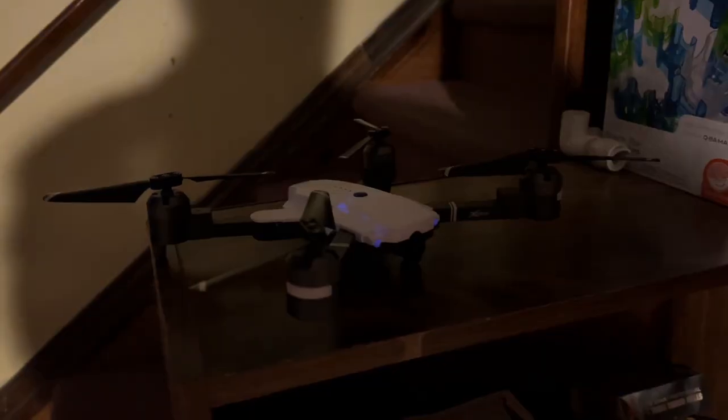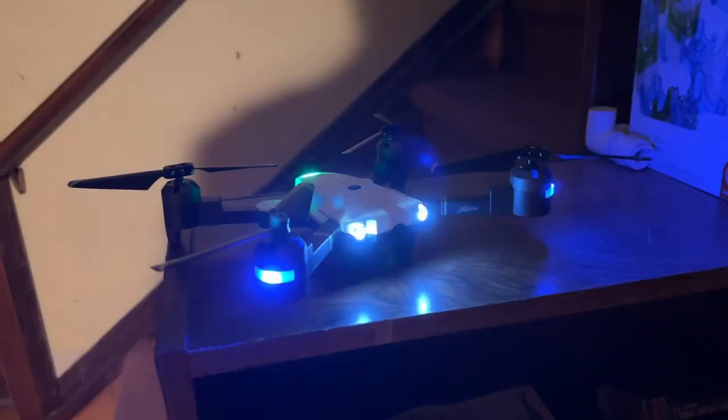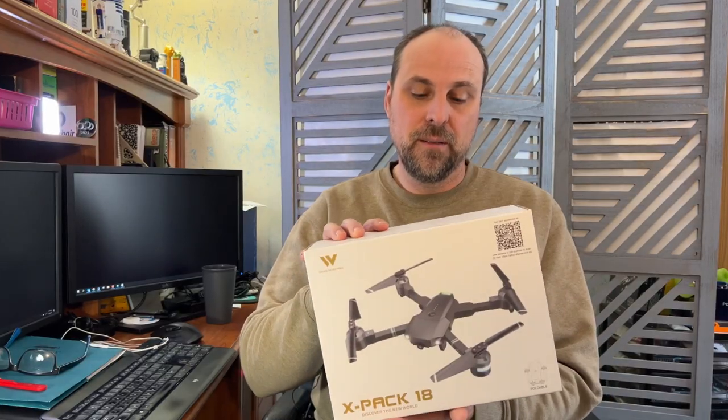It's got a 1080p camera in it, as well as lights and everything that you would expect to get. We've got the white one. We're going to unbox that real quick. It comes in two colors — that gray and that white. There's really nothing else on the outside of the box to talk about, so let's go over to the unboxing.